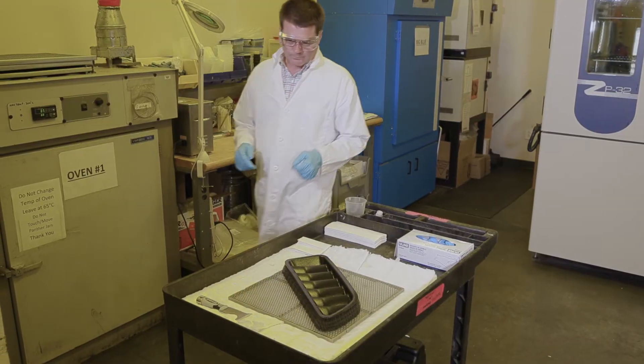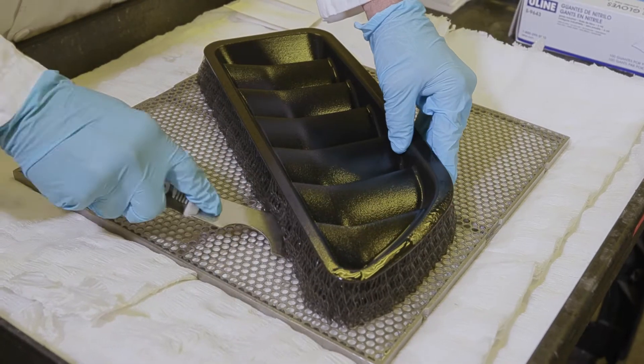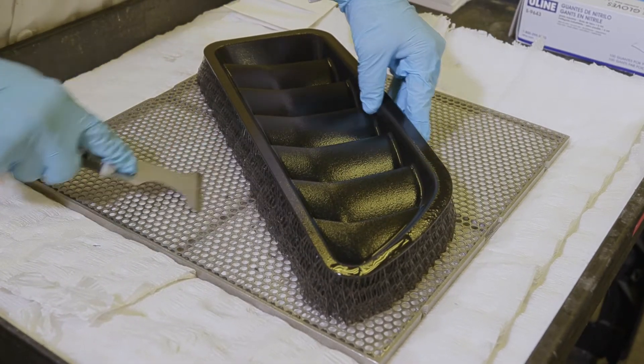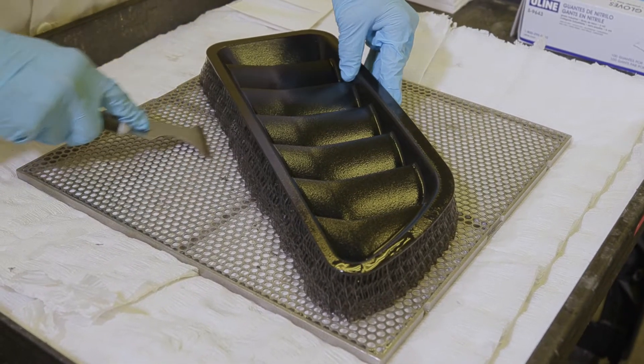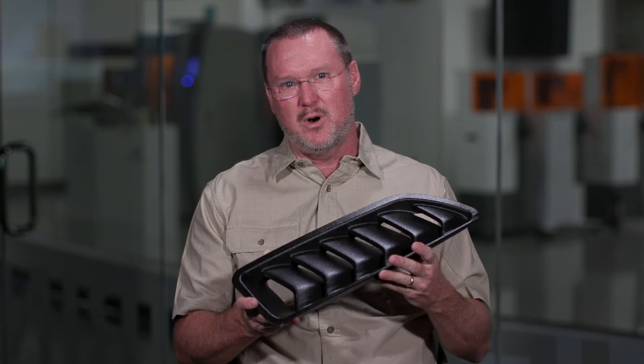As you remove your parts from the cleaner, the first thing you want to do is remove the supports and the part off of the platform. Then remove all the different supports from your part. Be careful when handling your part as you remove these supports that you don't smudge or scratch the part.